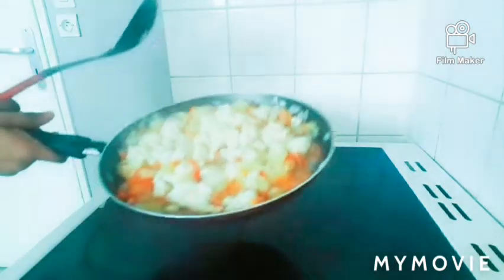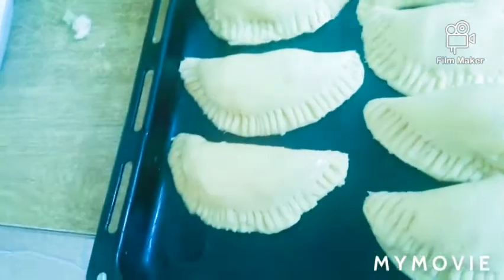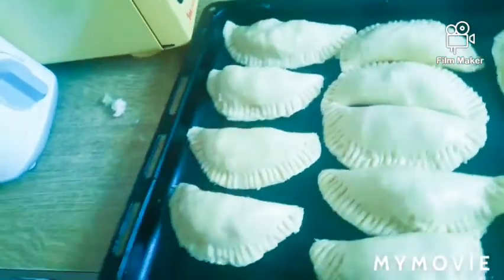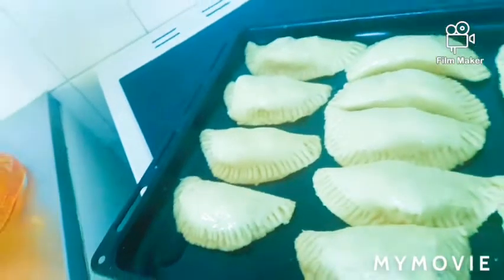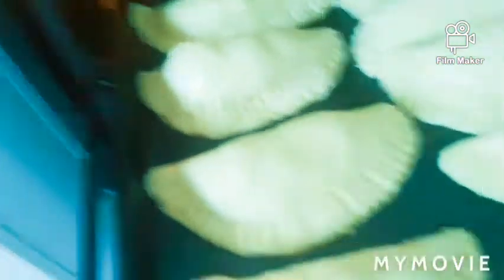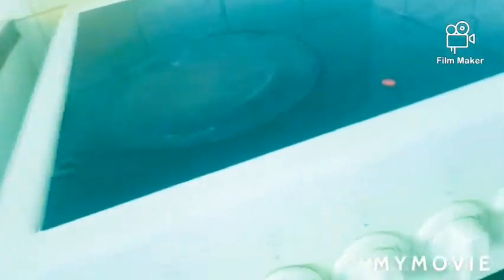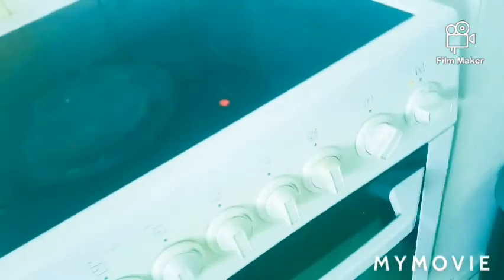So guys, as you can see, I rub it with egg — yes, I rub it with my egg — then I put it in the oven, as you can see. Now we need to put it in the oven. We are going to leave it for 70 minutes and I set it at 100. So guys, later, come and check it.